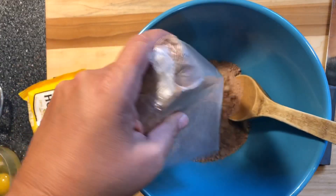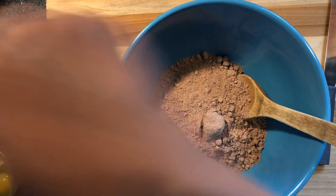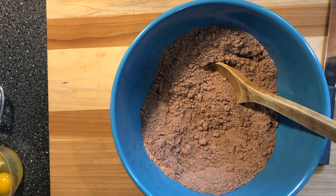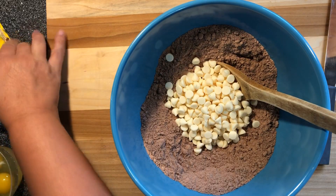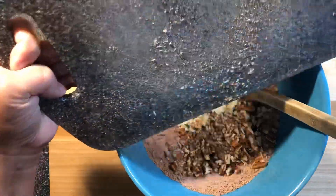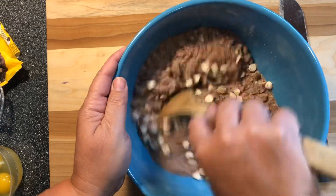You pour the cake mix in here. And I like to go ahead and add my white morsels — I'm gonna do a half a bag — and my pecans. Kind of mix them around and let them get coated.